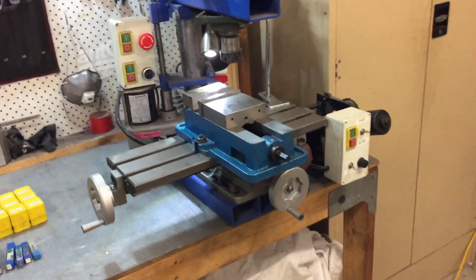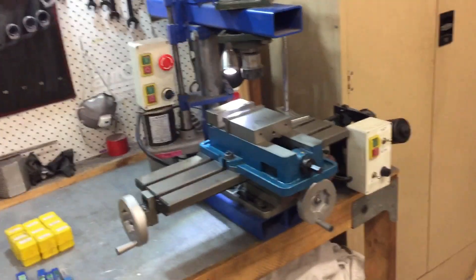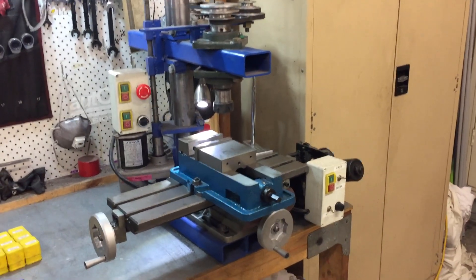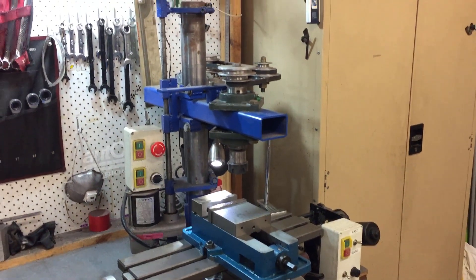If you've got any questions or want to know anything else, just hit me up and let me know. But yeah, that's my homemade milling machine — I just thought I'd give you a bit of a walk around instead of just showing you me putting it together.